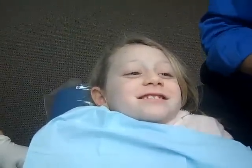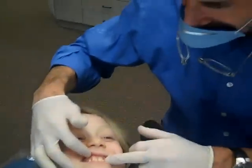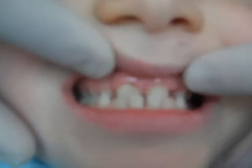Today we're here with Logan, and she's kind enough to show us how we're going to put what's called a bonded expander in with a face mask. Logan, you're just going to show us your bite. She has what's called an underbite, where the upper teeth go behind the lower teeth, and that's exactly why she's going to be in this appliance today.